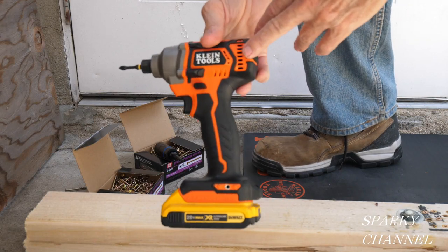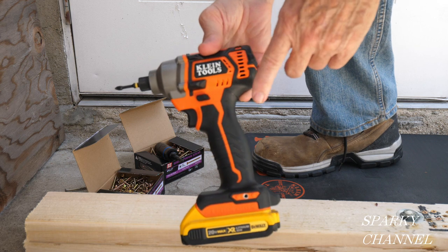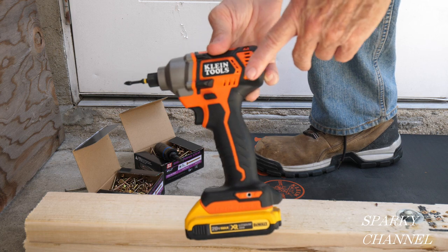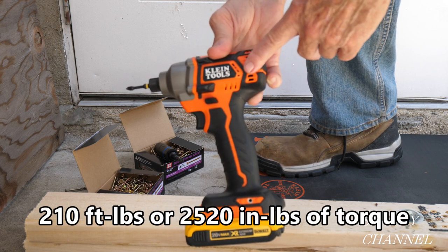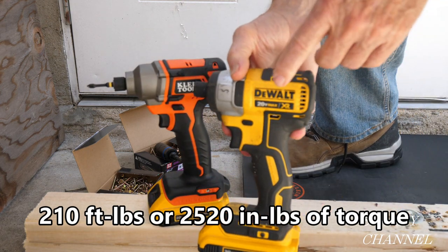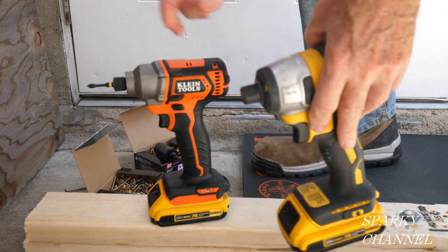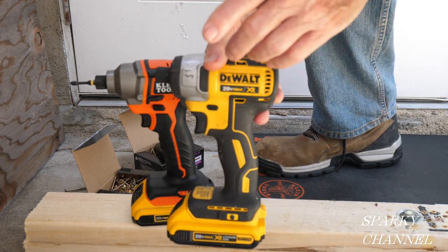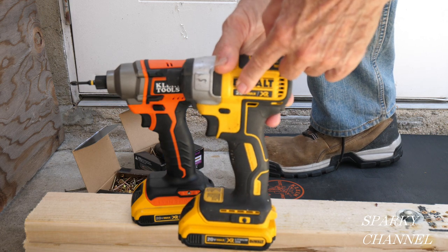Hi, this is Bill for Sparky Channel. This is a brand new impact driver from Klein, and it's specially high torque — this baby has 2520 inch-pounds of torque. Here's a DCF 887; it has 1825 inch-pounds of torque. So 2520 vs 1825. To be fair, this one has more RPMs and more impacts per minute and so forth.